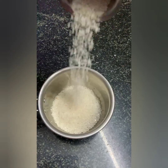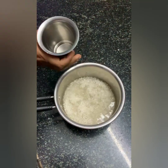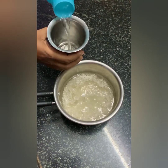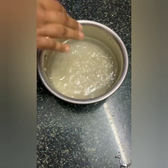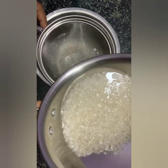Wash the javarisi thoroughly until the water runs clear. Now let's strain it.